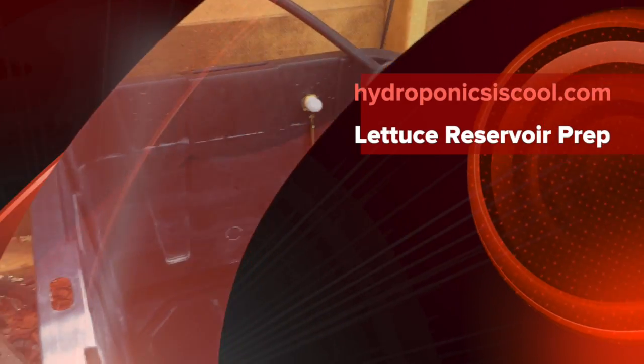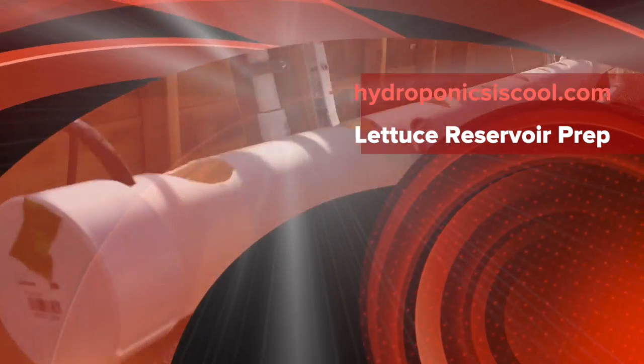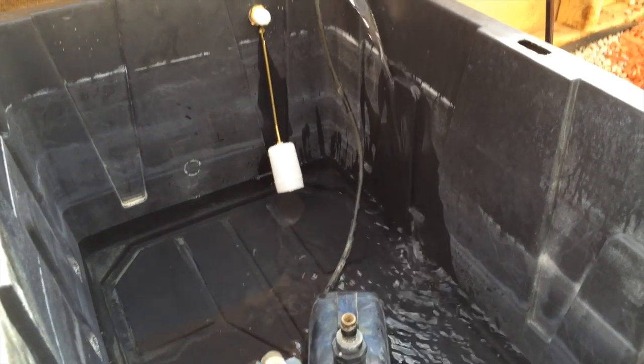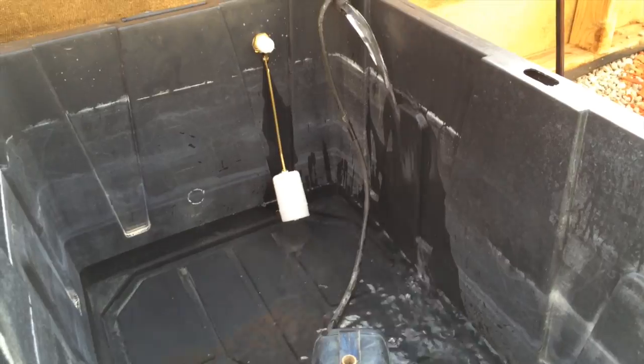This is the leafy green system, which you probably saw on the last video and on Instagram. My lettuce sprouts are all coming up, so I'm getting ready to put them in here.